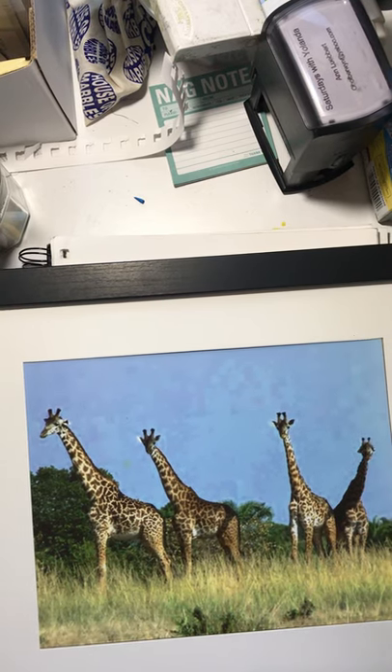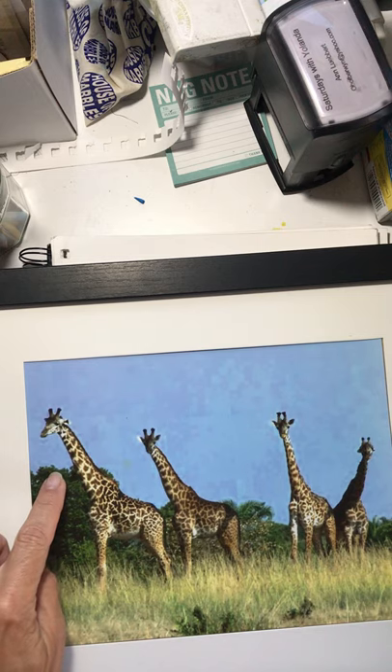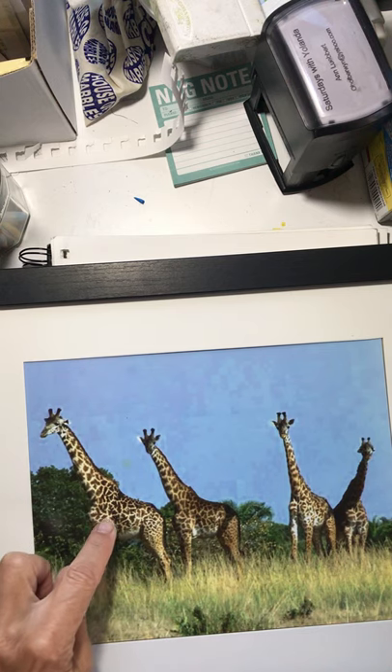This is a photograph that I think I took or my husband took of four giraffes that we saw in Africa, I believe in Kenya. They live in Africa. They're the tallest living animal on land, known for their really long legs and really long necks.